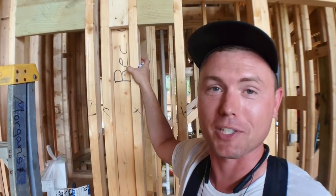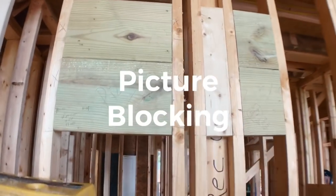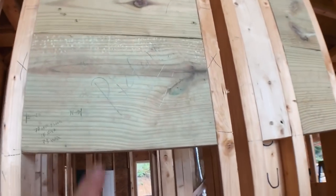The homeowner has a very special picture they want to hang on the wall, so we made sure to put solid blocking in so that it'll be attached very well.